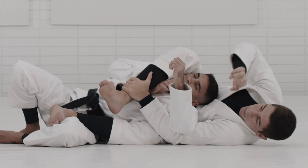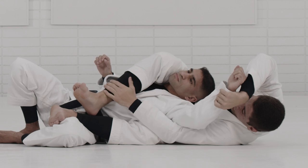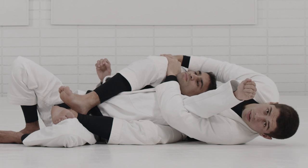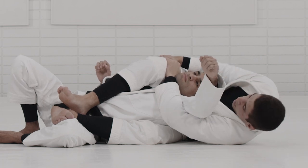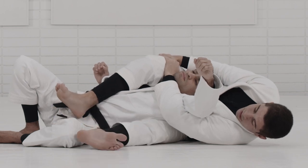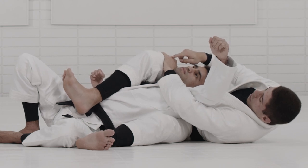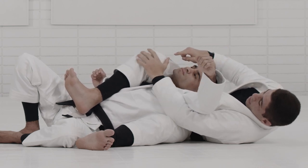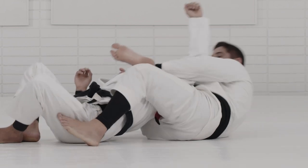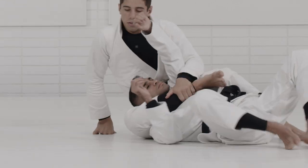If the hand comes back in, you end up locking the triangle with both arms inside. So instead of grabbing my shin, I go under his chin and grab my knee. Once I get a hold of my knee, I want to start switching sides with my hips — releasing this hook and switching sides. As I switch sides, I slowly release the hand down to my shin.